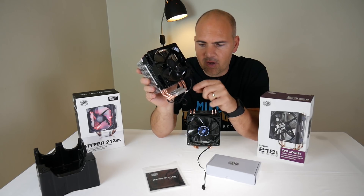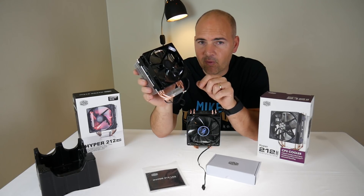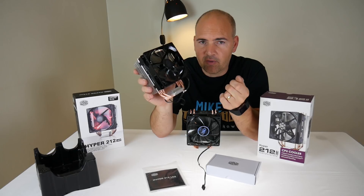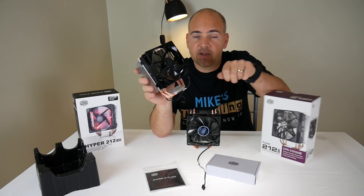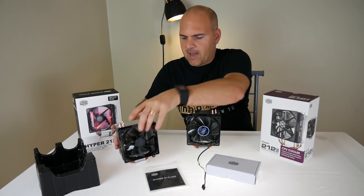I'm assuming from this that the new clamp for AM4 is going to be very much like the old AM2 and AM3 ones, which is going to be a spring clip. So let's have a look and see what we get.